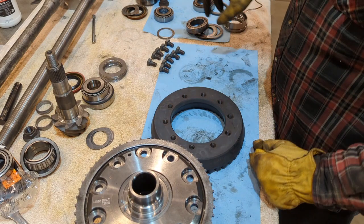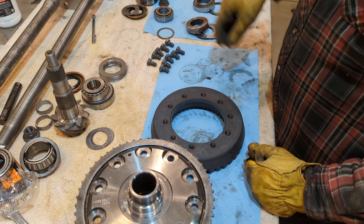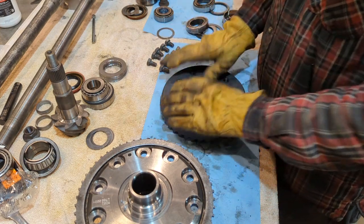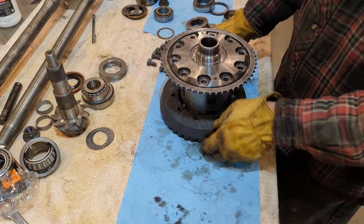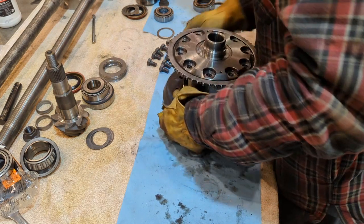The ring gear is out of the oven. Make sure before you put Loctite on your ring gear bolts, you clean them down with brake cleaner real good — that way the Loctite has something to stick to. Same thing with the actual ring gear, so that way they don't come loose and you end up getting bolts stuck in your pinion somewhere down the road. That has happened.